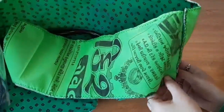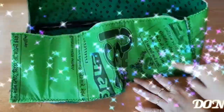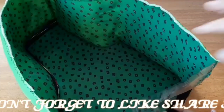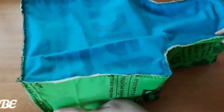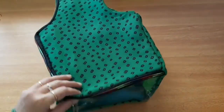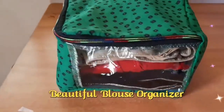We just have to fold it up and stitch it up. Our main part is to stitch it, then knit it up and stitch it down. This is our stitch. Now we will make it straight. Our blouse bag is ready — you can make this very simple and easy. Many blouses will remain in it.